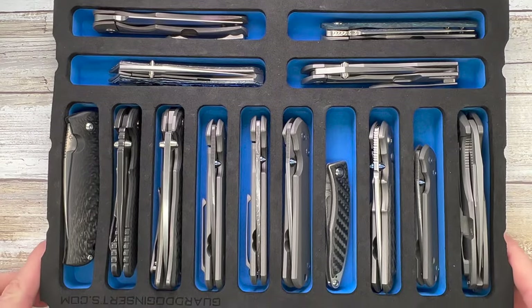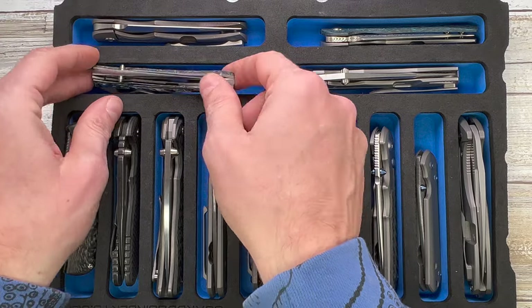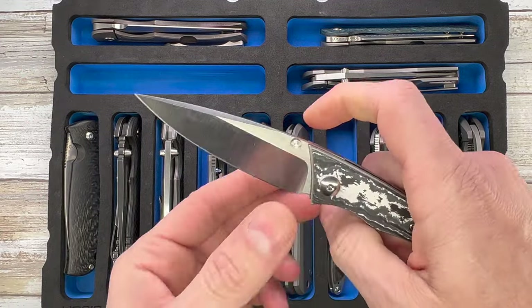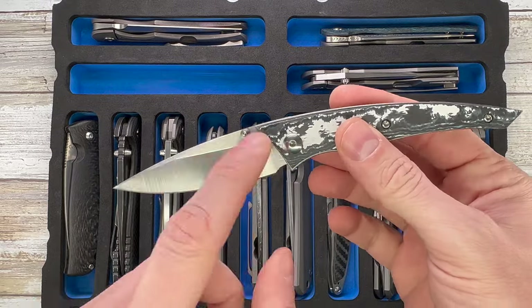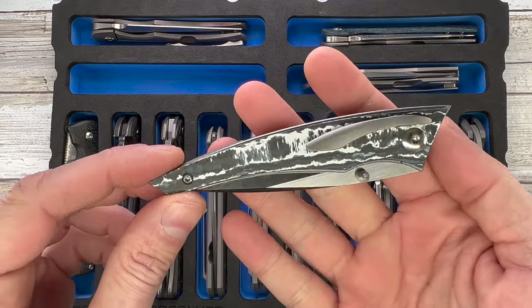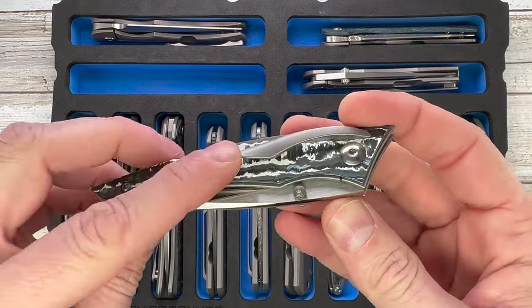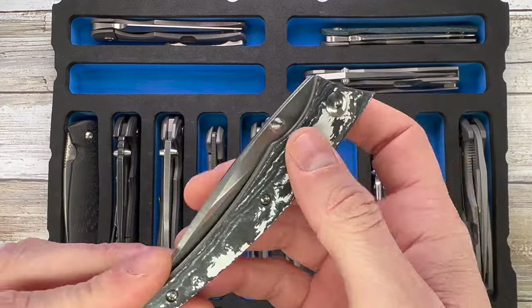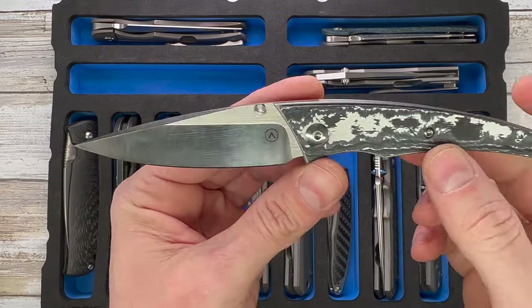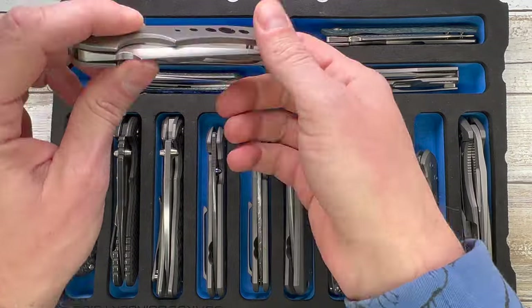The next tray is a little bit more interesting. Starting from up here — these are not mine, they were just sent in by Eden from Alliance Designs to check out. This is the Chisel, and this one has fat carbon in the Arctic Storm finish — a pretty cool design.